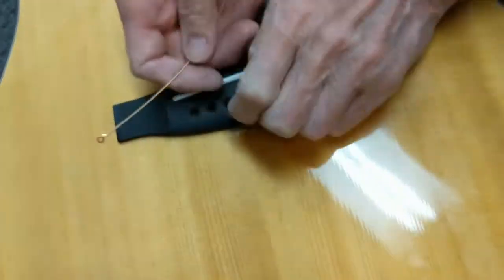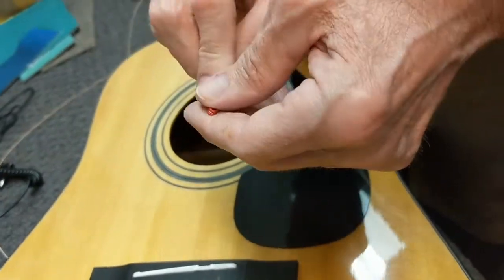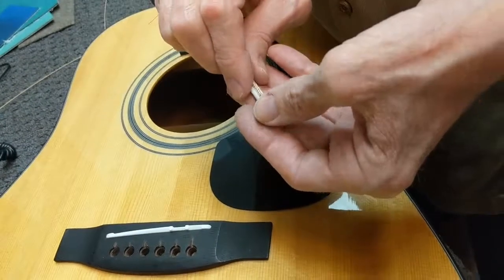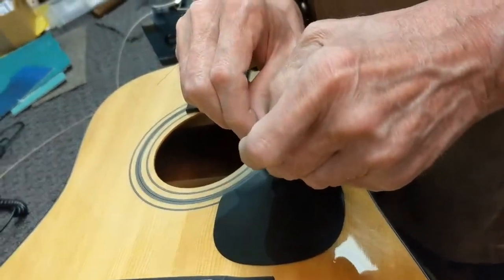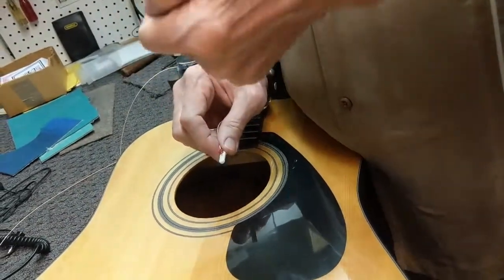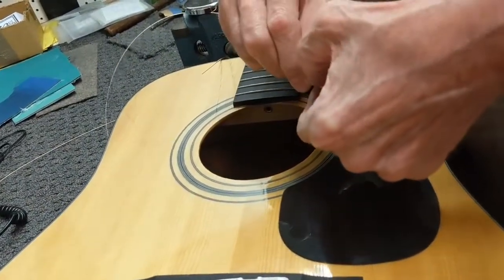What it's doing is the string is sitting in the wrong position. When you tune it, it's going to eventually pop up to where the edge of the bridge plate is, and that's where you start doing damage. That popping will hit the wood hard and start to chip away at the wood of the bridge plate — you don't want that.